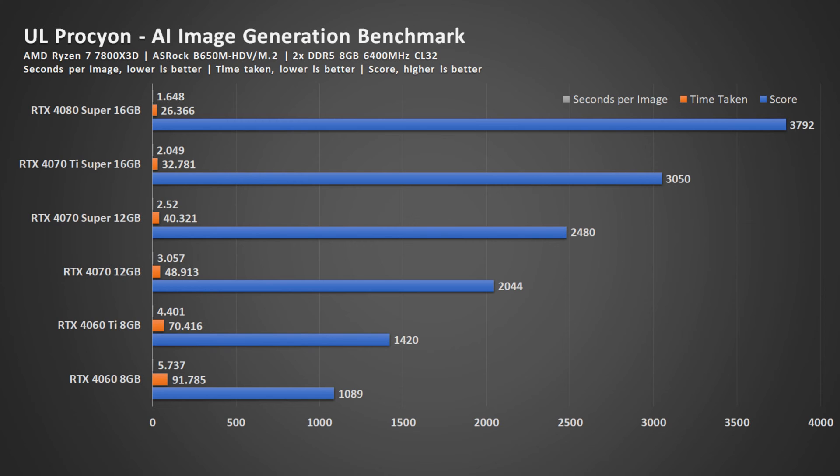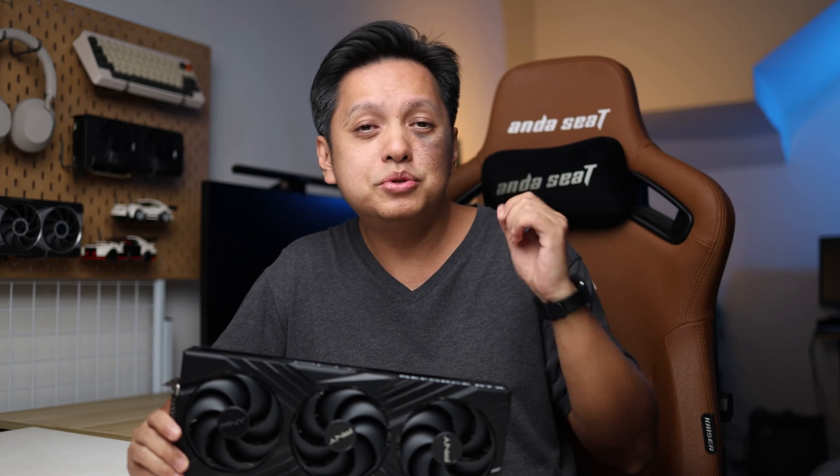A 4080 Super compared to the rest below it will generate images faster, so the time taken for the whole batch to be completed will be faster. The result is pretty much expected — the higher the graphics card you go, the faster the images will be generated using Stable Diffusion, which takes advantage of the NVIDIA GeForce RTX GPU.